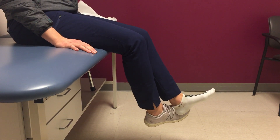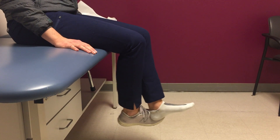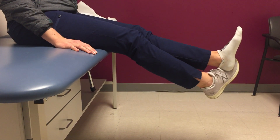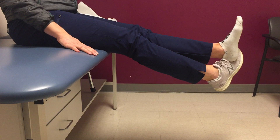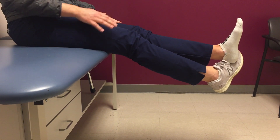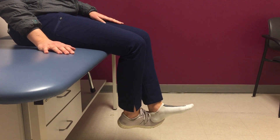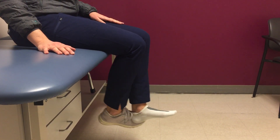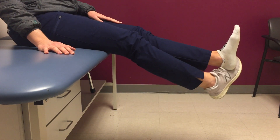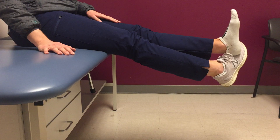Then allow it to relax and go into flexion, and then back into extension. You can use your muscles on your left leg and just use the right to help assist. That is how you perform self-assisted knee range of motion.